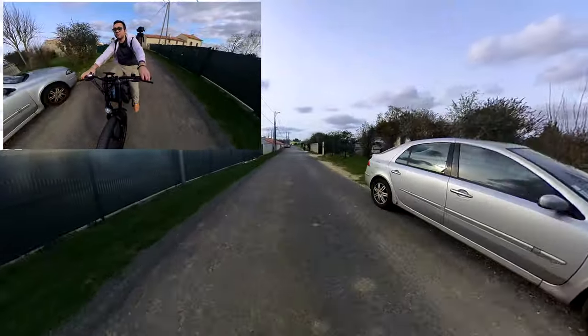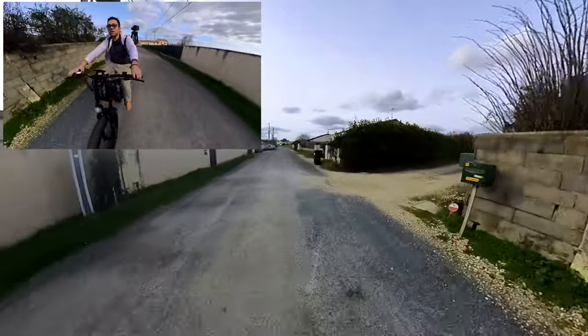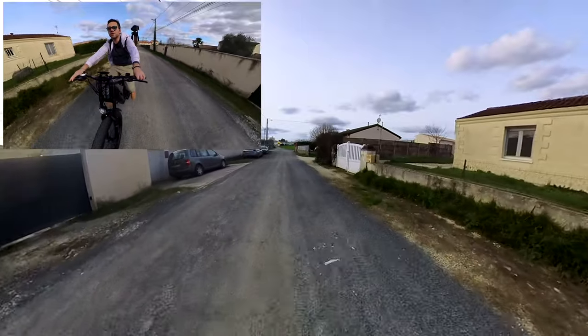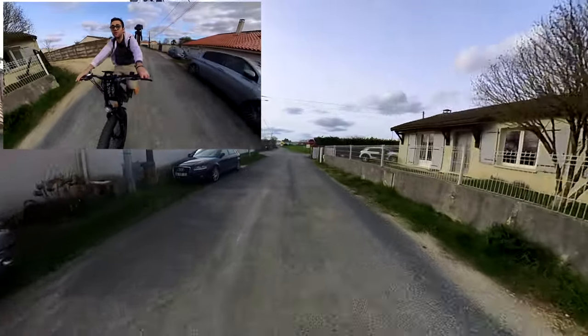I don't have my helmet, guys — I forgot it. I usually always have it, but I left home without it. Obviously, don't do this at home. I'm not setting a good example here; I normally always wear it.